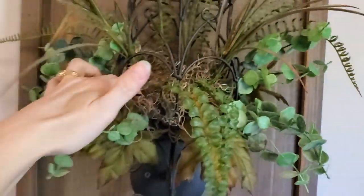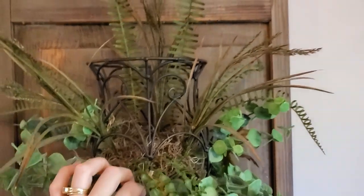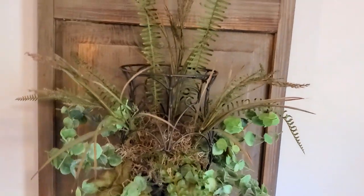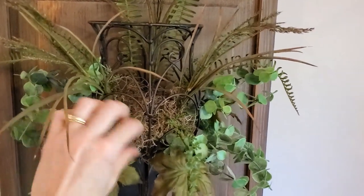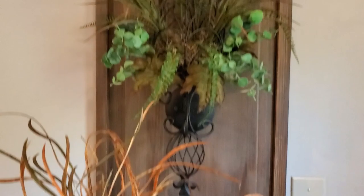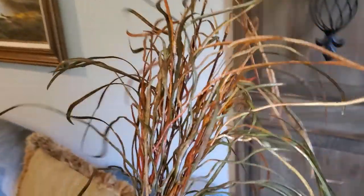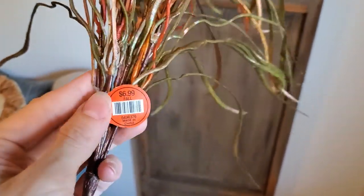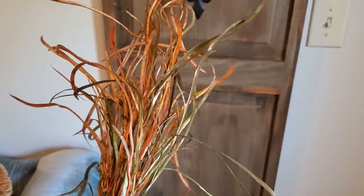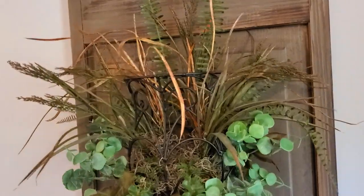You could make this arrangement a thousand different ways with so many different greenery pieces and florals — it's great to just use what you have and then maybe add in a few pieces that you buy new. And speaking of new, I got these gorgeous thaw greenery bushes from Hobby Lobby this year. I got them at 40% off and I only used one bush for both arrangements. I think they add just a nice hint of fall.